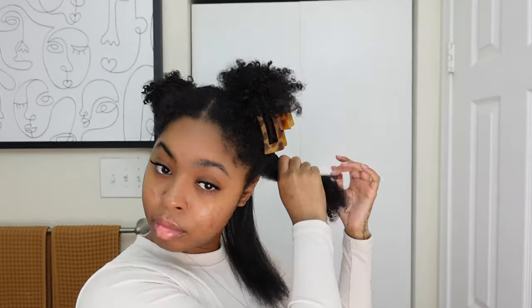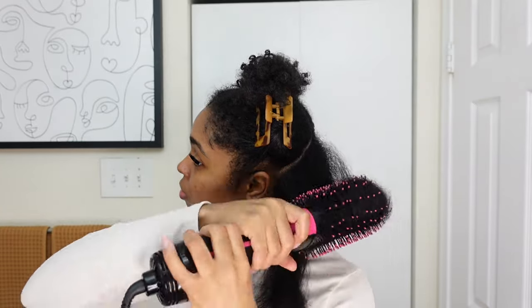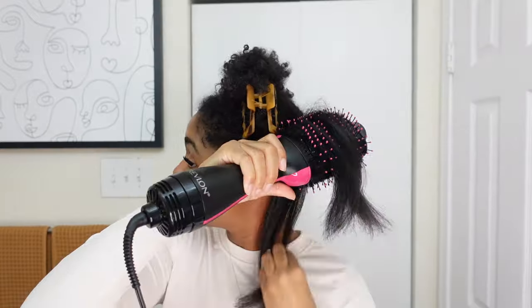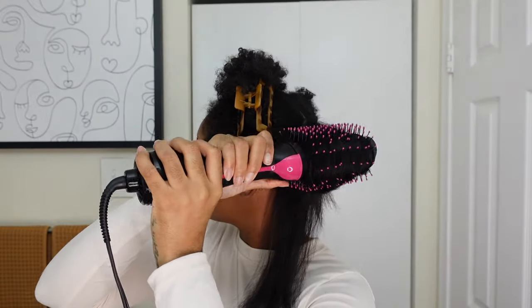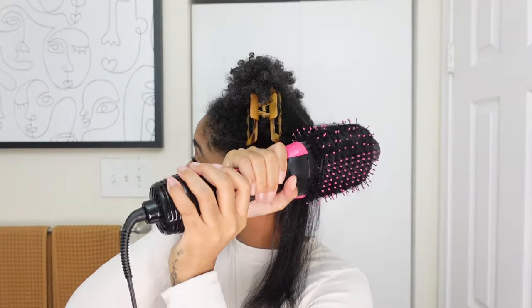Now I'm spritzing the next section again with water — make sure you dampen it, add your product, detangle the hair, then do the same exact motions over and over again: starting with the roots getting those really smooth, then going underneath the hair rotating a lot to get the ends. Once you're done you should have straight, stretched hair.